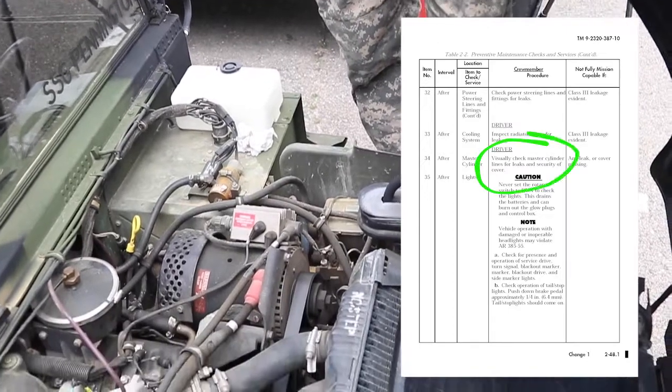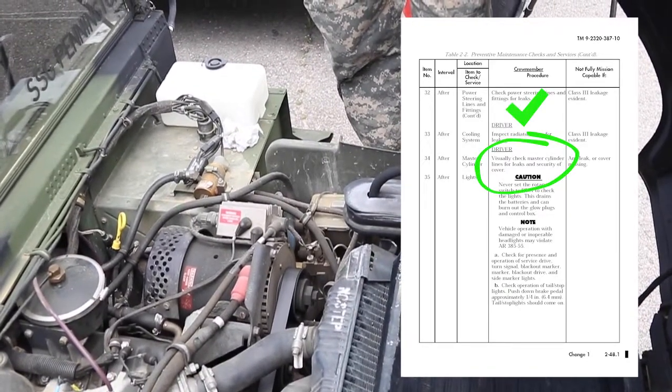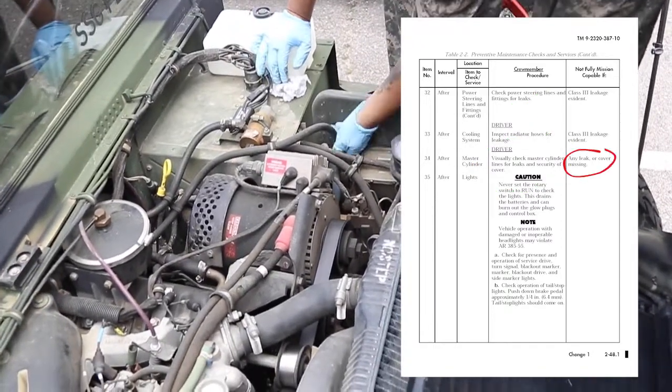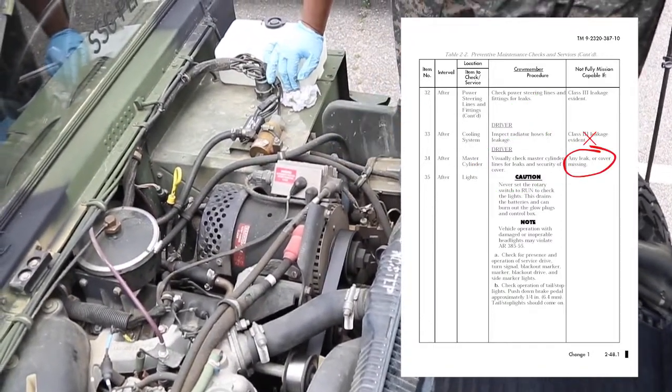Check master cylinder. Visually check master cylinder lines for leaks and security of the cover. Vehicle is not mission capable if there is any leak or the cover is missing.